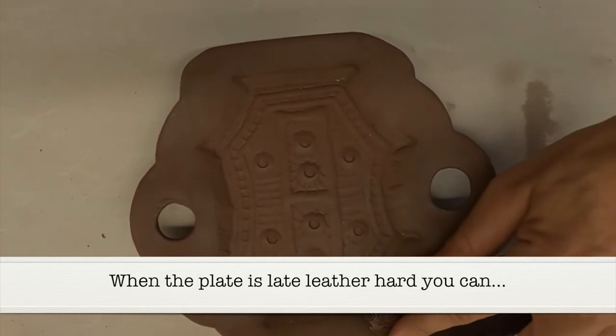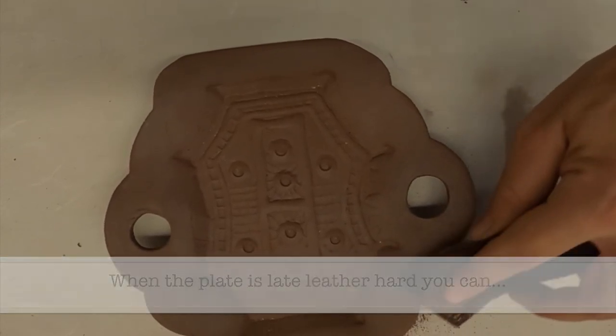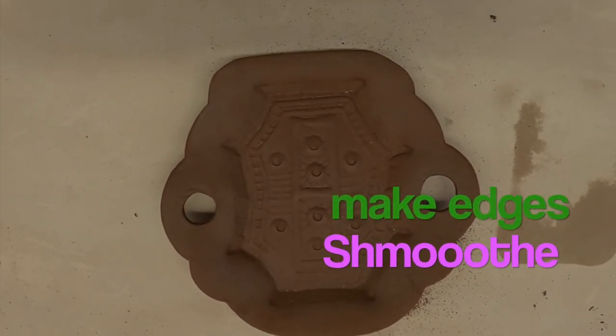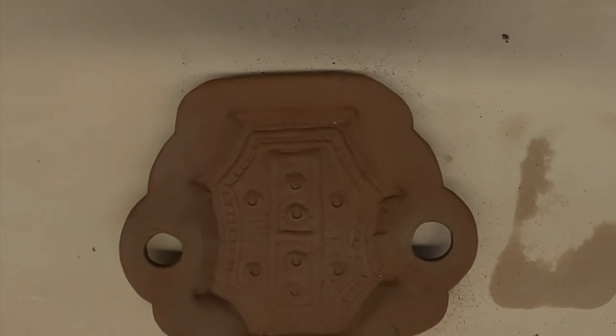When the plate is in the leather hard stage, you can use a scrub pad. You'll notice that I put some holes in this little handle, but you want to smooth the edges out — yes, smooth out your edges. We don't want anything sharp that might hurt people. And there is the end result. What are you going to make?